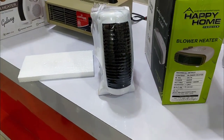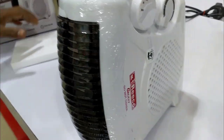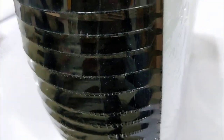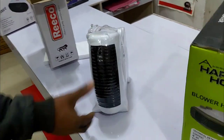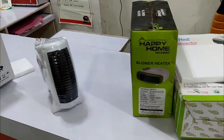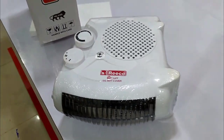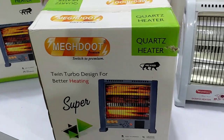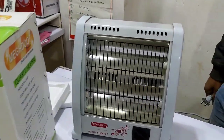This is a stand. This is a happy home. This is also like this. This is a heater on two rods. There are many.